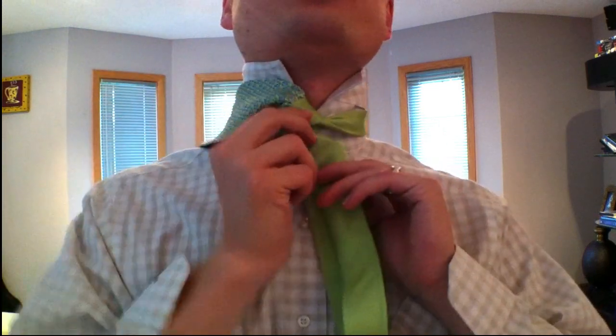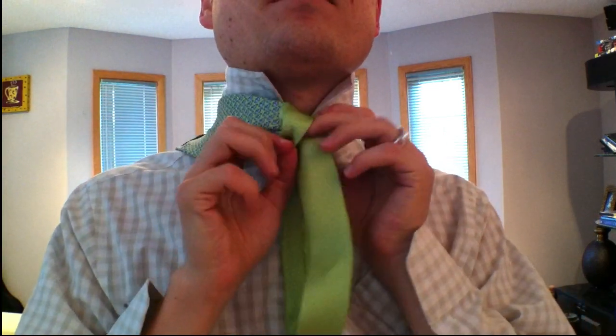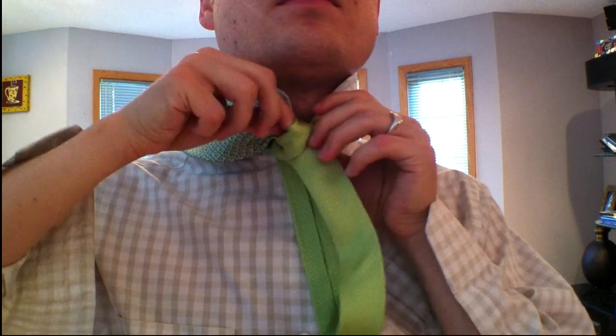And then we will just pass it through this loop we have back here. And then you get this little opener. Tighten it. There we go. Atlantic knot.